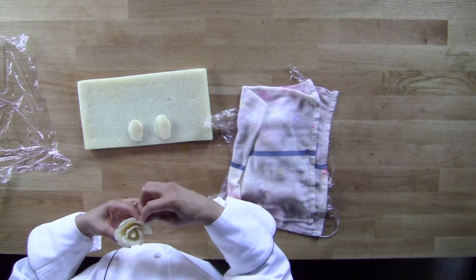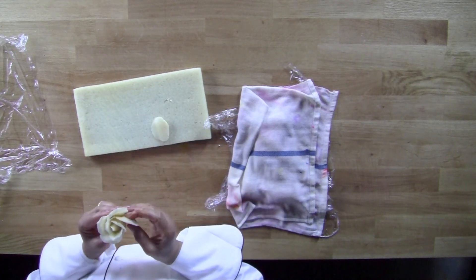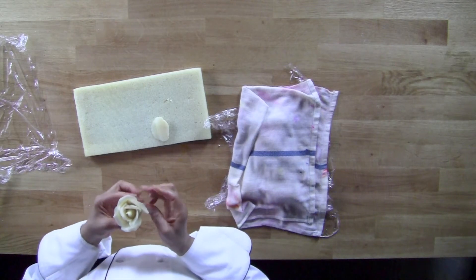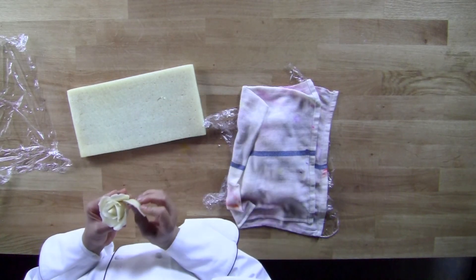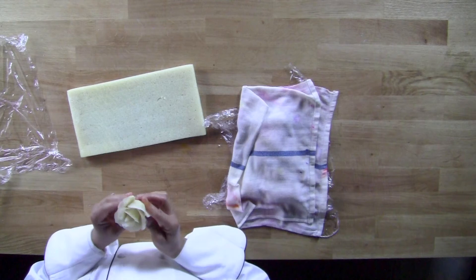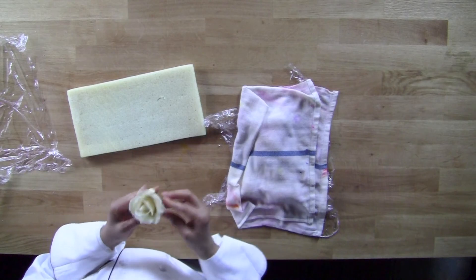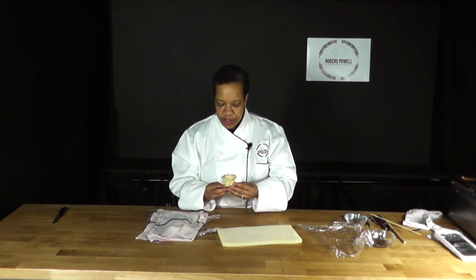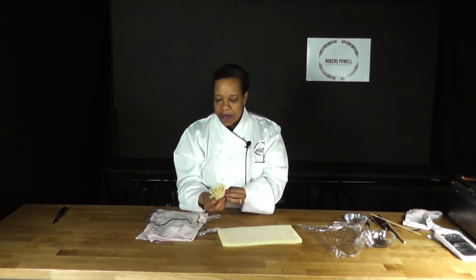Curl back the ends. One more — this is four. And this makes five. And once that's done, there's my rose. If you make it very, very tight, you can also just take a little pressure like this and press it on the outside and it makes the petals open up almost like it's a natural flower blooming.